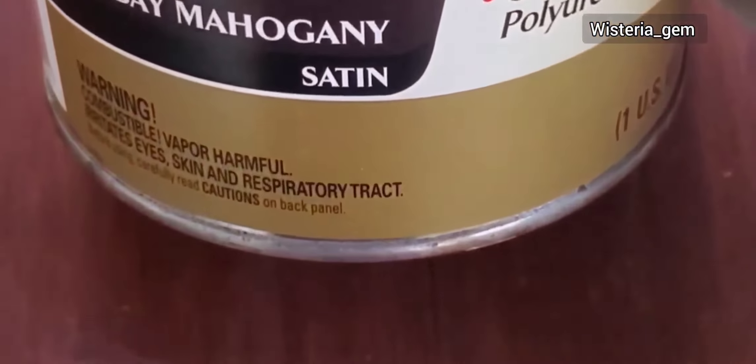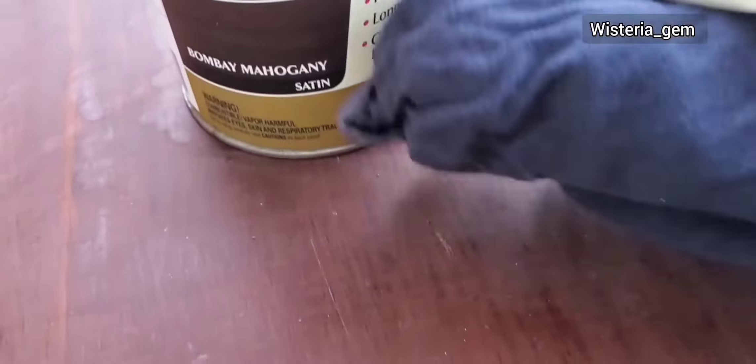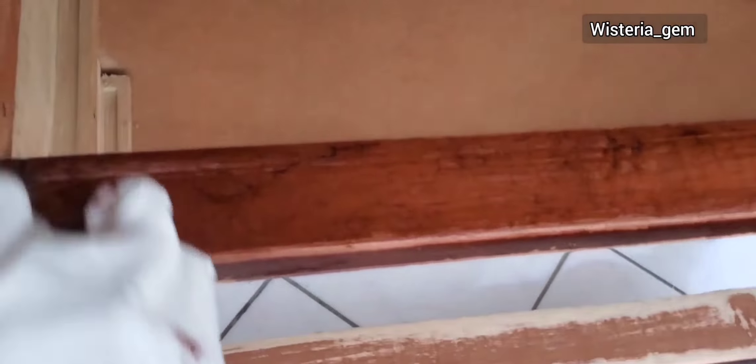After all the sanding and fixing, this is how my piece is looking — most if not all the sheen is gone and it is smooth and ready to go. I am going to use Polishade by Minwax to complete this project. This product is a mixture of stain and polyurethane in the color Bombay Mahogany, and it has a satin finish.